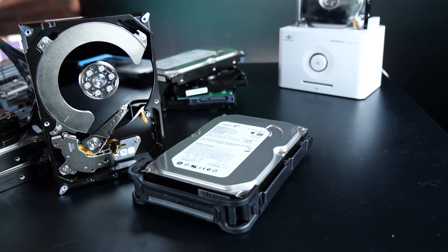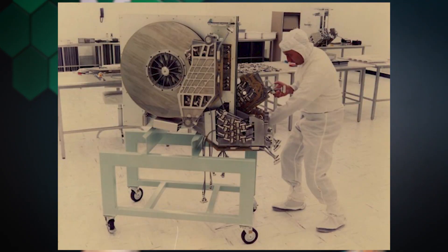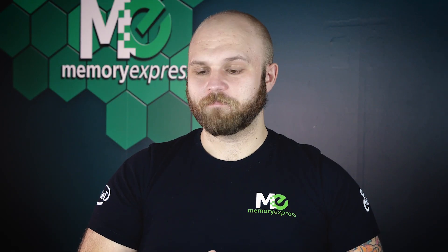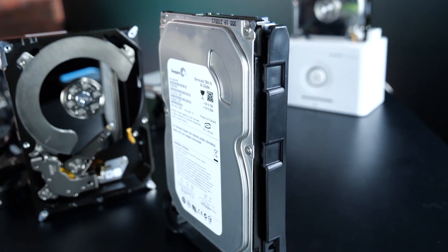So let's talk about the classic hard drive. This thick lad has really shrunk in size. Did you know when they first started making these things back in 1956, they needed a forklift to pick them up? Not so much now. The classic hard drive has come a long way since 1956 — it's exceptionally smaller now.